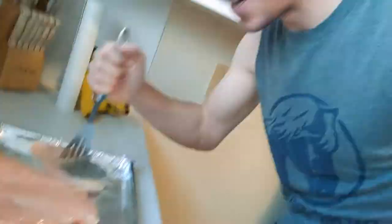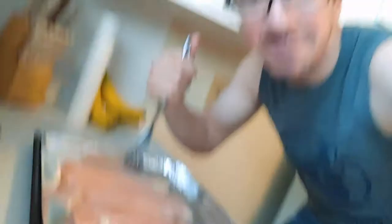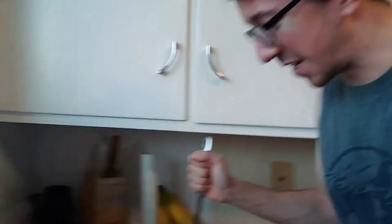I need to flatten out these bad boys. These have been in the freezer since June of last year. It should be good for nine months to a year, and I'm right in that margin of error seeing as how it's April. So we gotta pound these bad boys so that they're nice and flat. It's a potato masher but I'm gonna use it to smash chicken.